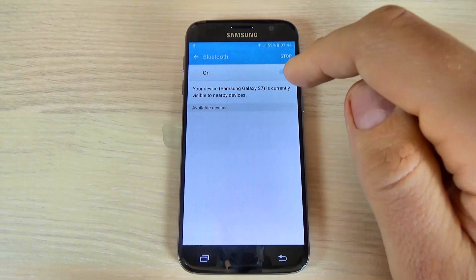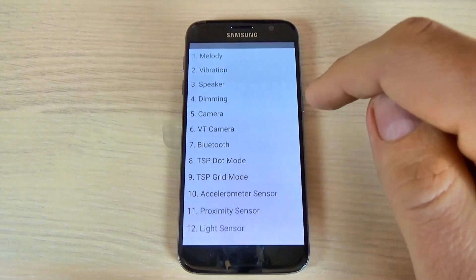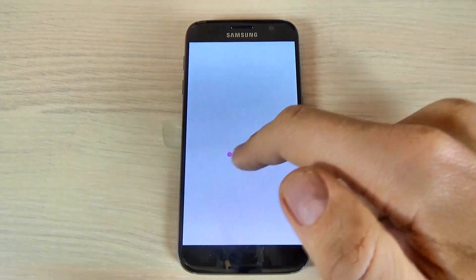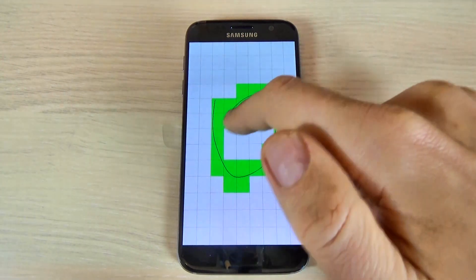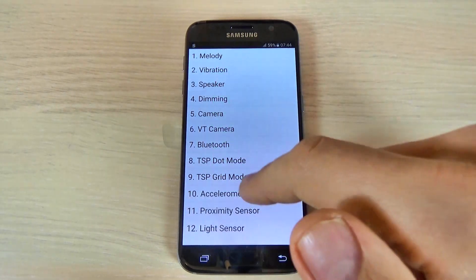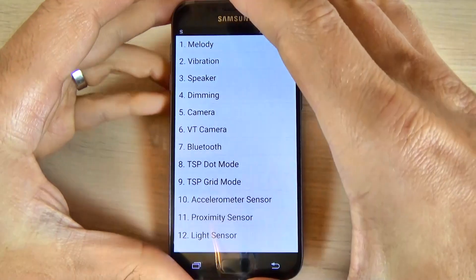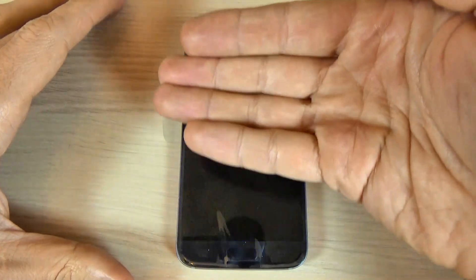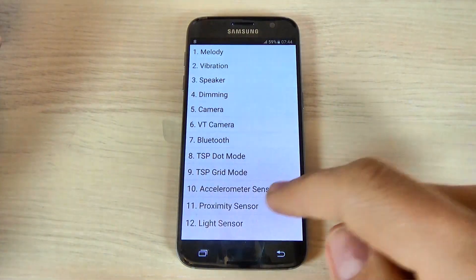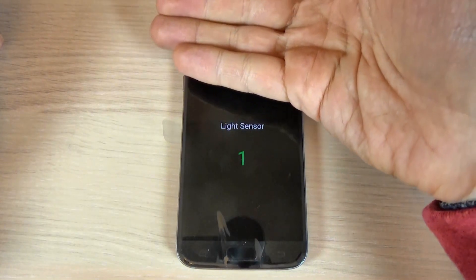Here we have the Bluetooth — just hit on it and you can turn it on and off. TSP dot mod, TSP grid mod, accelerometer sensor, and proximity sensor. And this is the light sensor.